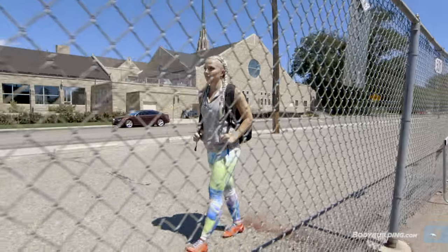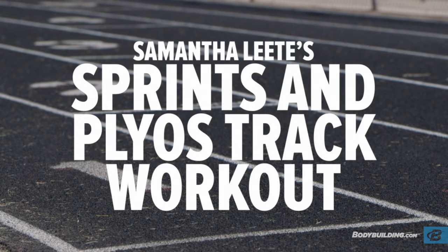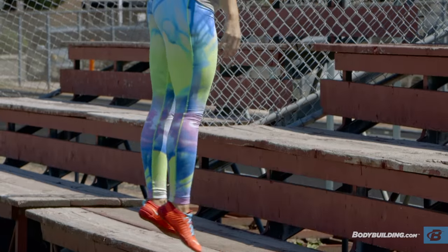I'm Samantha Ann Lee, bodybuilding.com and fitness athlete, and today I'm going to take you through a killer outdoor track workout. This is a functional workout that will burn tons of calories and focus on speed, strength, and conditioning.